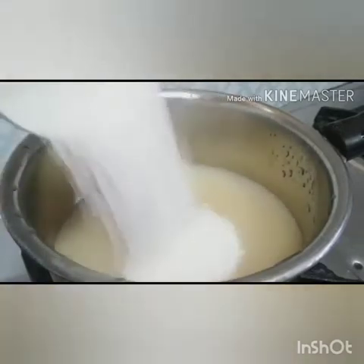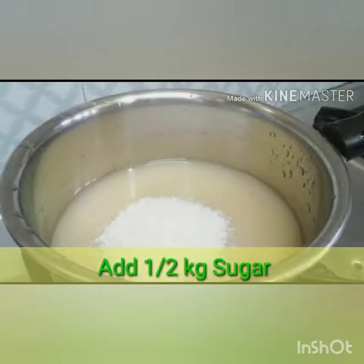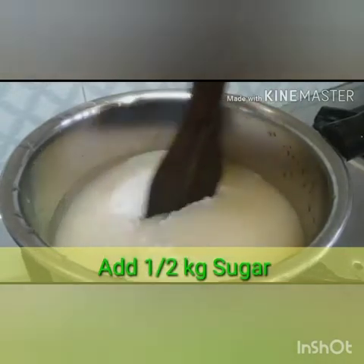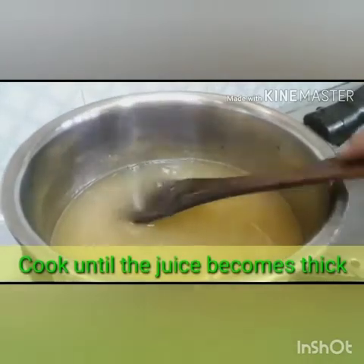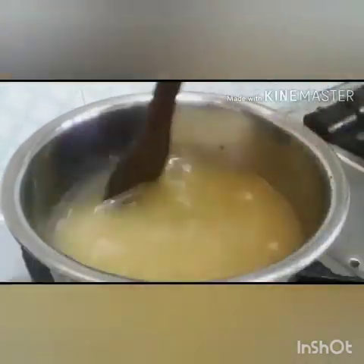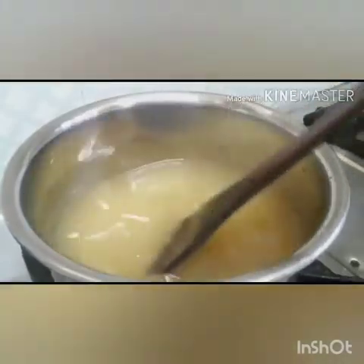Now we are adding sugar. We can add 500 to 750 grams; 750 grams would be accurate as per the FSSAI specifications. We will cook it until the juice becomes thicker and acquires a jelly-like consistency.